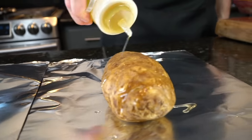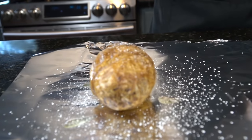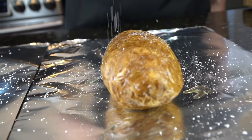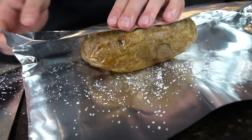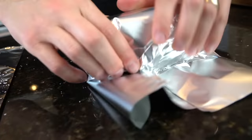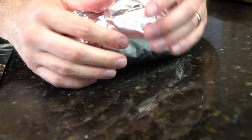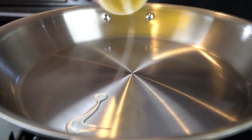Our potatoes are just about done. We're going to wrap them in foil, but not before we hit them with some nice flaky kosher salt. Because if you're anything like me, you love eating the potato skin, and that olive oil and salt mixture just makes them super delicious. We're going to wrap them up in foil — that's going to allow them to stay nice and warm and really allow the salt to coat the outside of the potato.